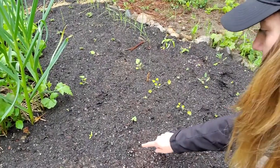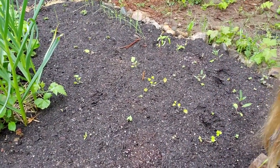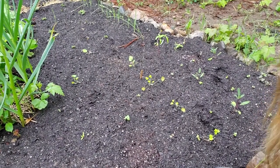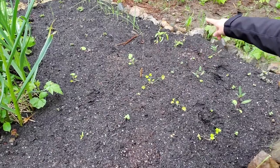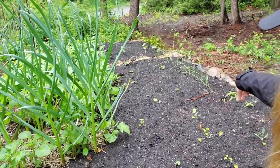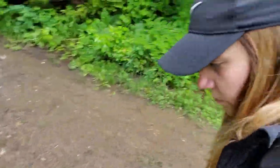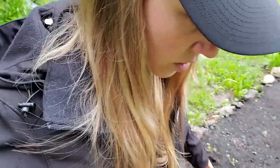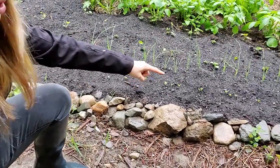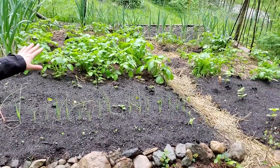We also have some opal basil, a few radishes, parsley, sage, bergamot, hollyhocks, four or five sunflowers. This line here is the rest of the Varna leeks I couldn't fit into the other bed. We have daikon radishes sowed along the perimeter. Our potatoes are looking great back there.